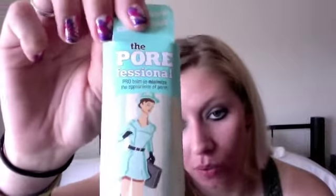When you open it, inside they put in a sample for you. This is the Pore Professional — Porefessional. Sorry. It minimizes the appearance of your pores. I have not used it yet. You can see — just a little sample, just enough to try it out and see if you like it.